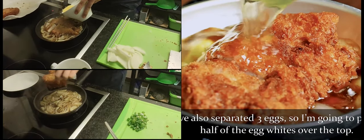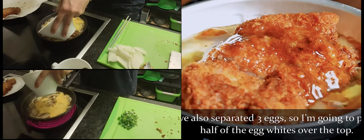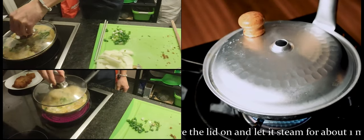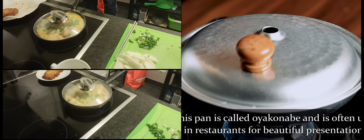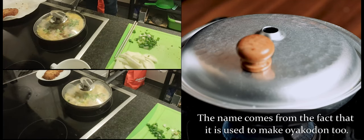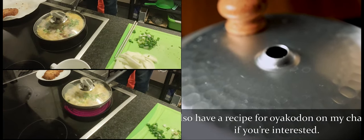I've also separated three eggs, so I'm going to pour half of the egg whites over the top, place the lid on, and let it steam for about one minute. This pan is called Oyakonabe and is often used in restaurants for beautiful presentation. The name comes from the fact that it is also used to make oyakodon — I also have a recipe for that on my channel if you're interested.